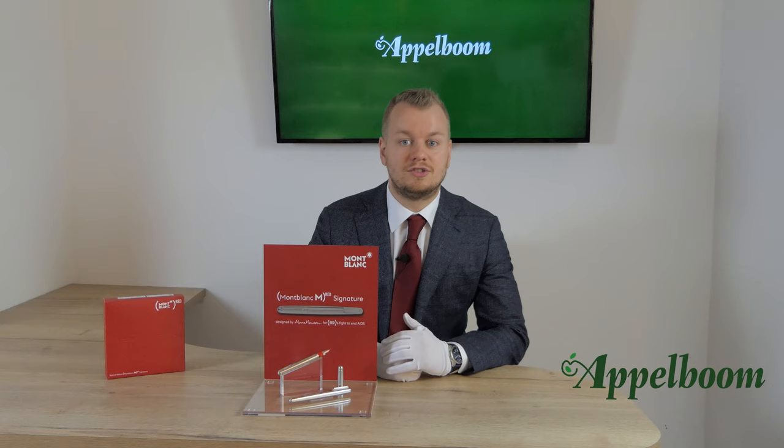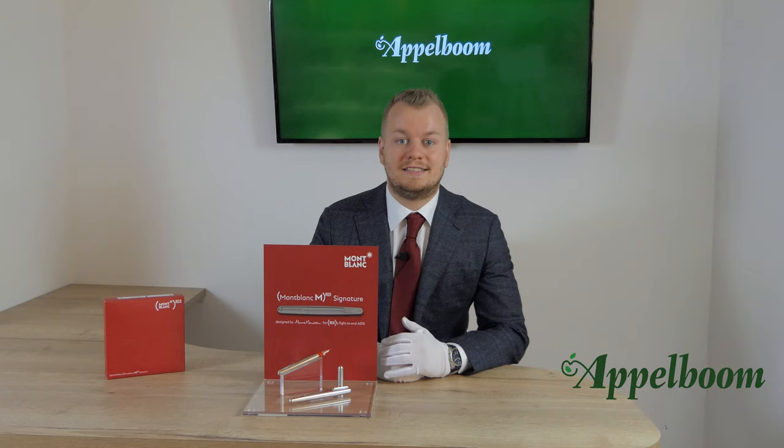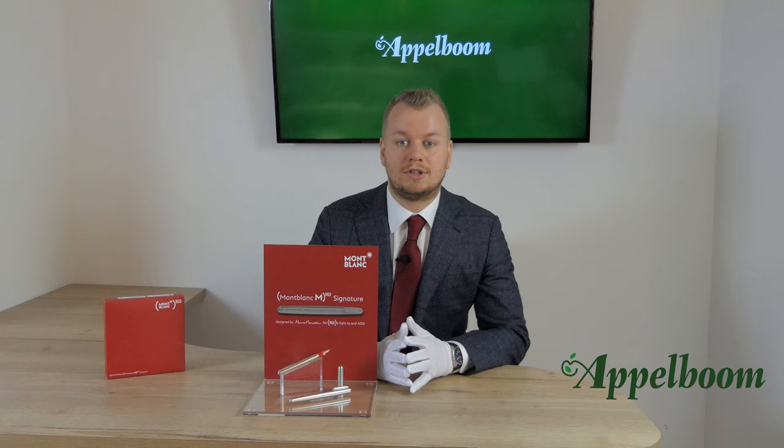This version is also a collaboration with the RED Foundation, but this time not made of resin. RED is a foundation fighting against AIDS, one of the deadliest diseases in the world. Of every writing instrument in this collection sold, five euros is donated to the RED Foundation, so by buying this writing instrument you are not only obtaining a beautiful Montblanc but also supporting this amazing foundation.